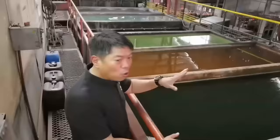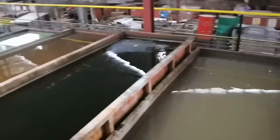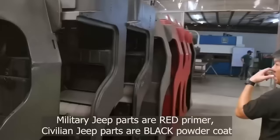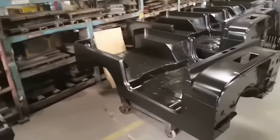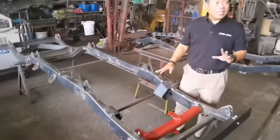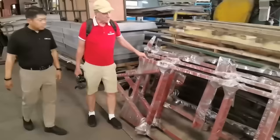Electro-deposition coating area. We have the rinsing and then the phosphating, and then we have new equipment. We have a new frame area. This is an ECW frame, and we recently just started making frames. The frames are a lot to go — really thick metals. They don't knock out so easily.